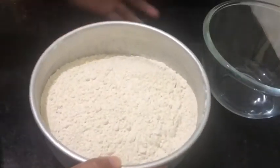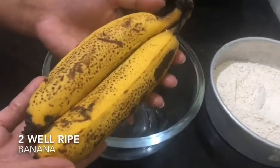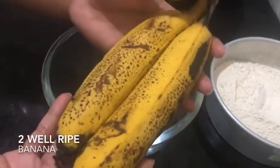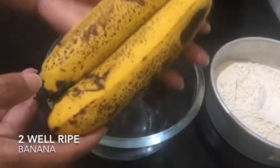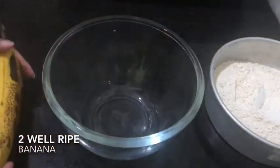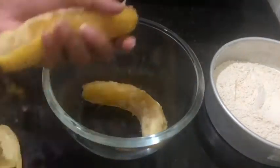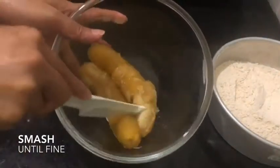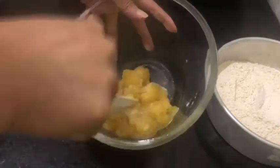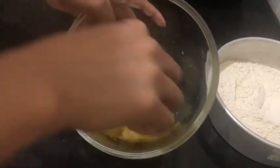Set that aside and we're going to mix the wet ingredients. We have two pieces of banana — they are very ripe, which is good for making banana cake. We're going to smash them together; they're very ripe. Just take a fork and smash them until very fine.